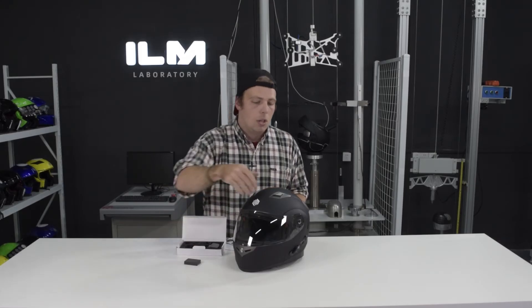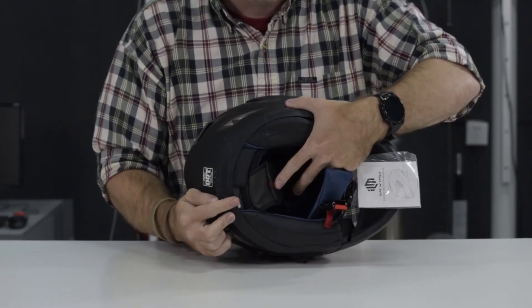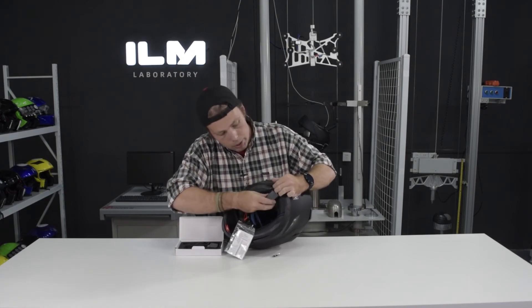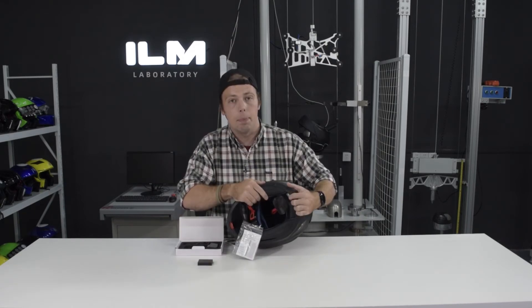To start the Bluetooth system, you turn the helmet over and here in the back of the helmet where this red tab is — if you pull on that, this is where the battery compartment lies. You can open up the battery compartment and insert the battery until it goes in all the way, and then go ahead and replace the battery compartment.